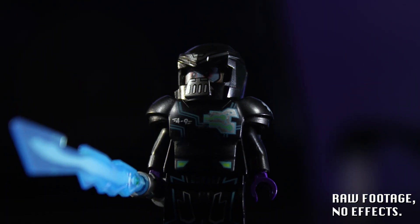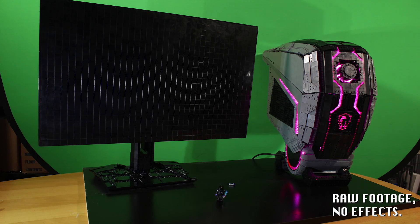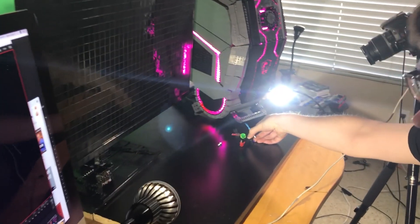For the past few months, I've been working on a sponsored video for MSI, creators of premium gaming PCs and hardware.